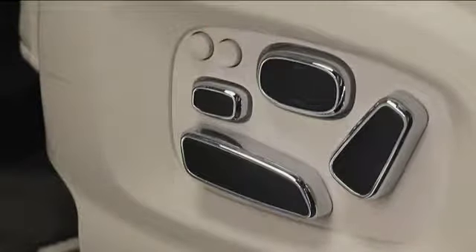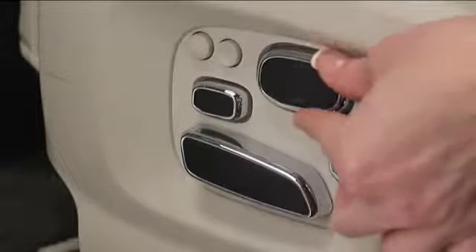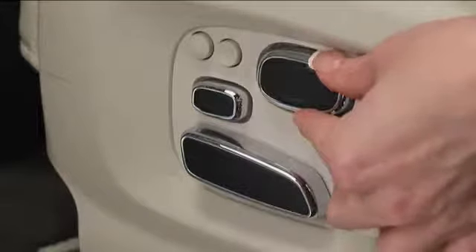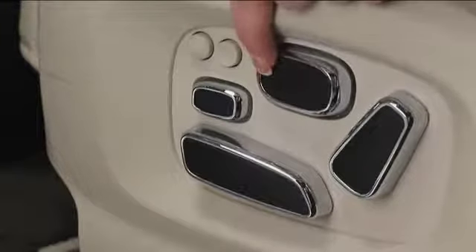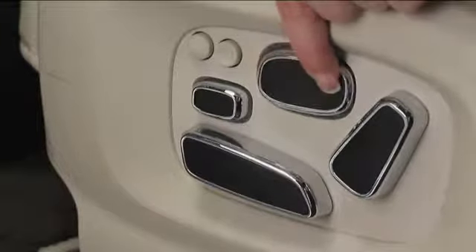And finally there are the lumbar adjustments. Press the top and bottom of this button, located to the right of the round buttons, to move the lumbar support up and down on the seat back. Press the forward edge to increase support, and the back edge to decrease support.